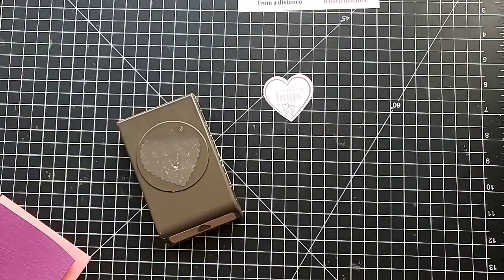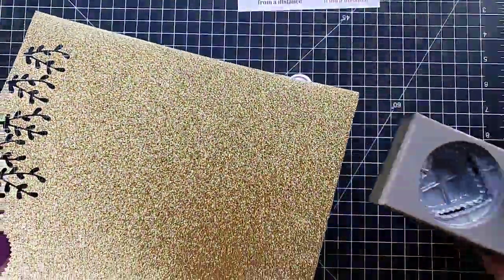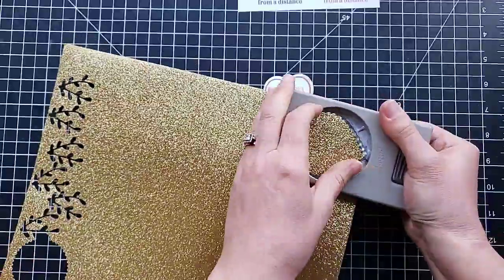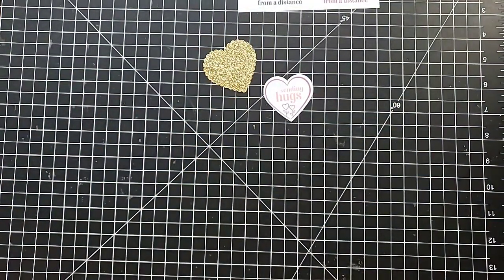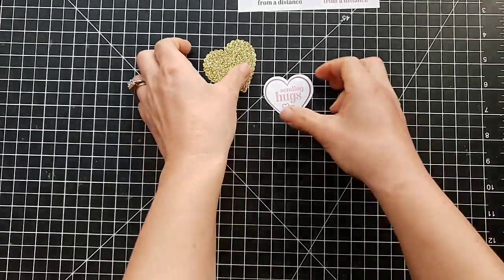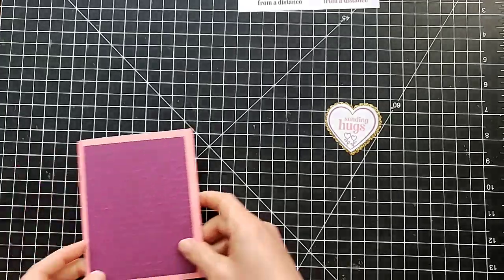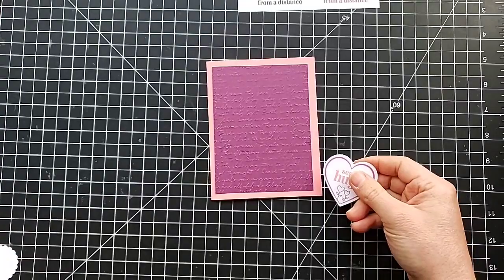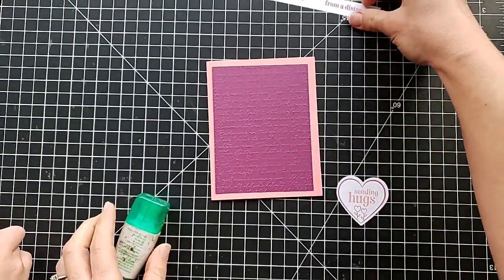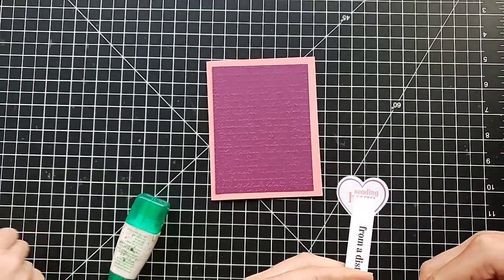Then I'm going to use the coordinating heart punch to punch one of these out of gold foil paper. If you have not heard, our foil papers are retiring, so if you love this stuff I suggest that you snag it before all of it is gone. So we're going to put that together — Kelsey has this already prepared for us with pop-dots on the back. We'll go ahead and trim 'from a distance' and we will put this on the inside.